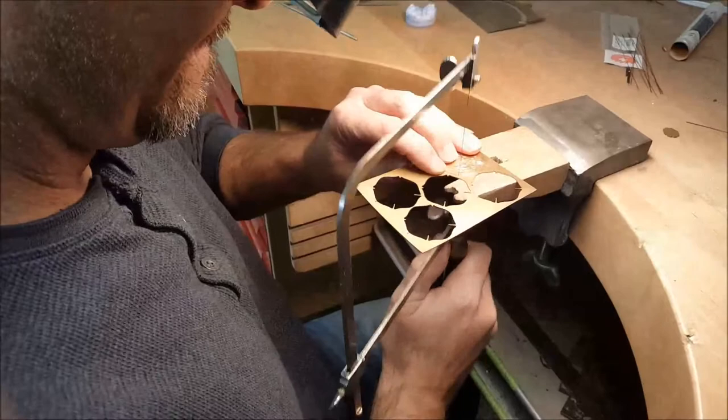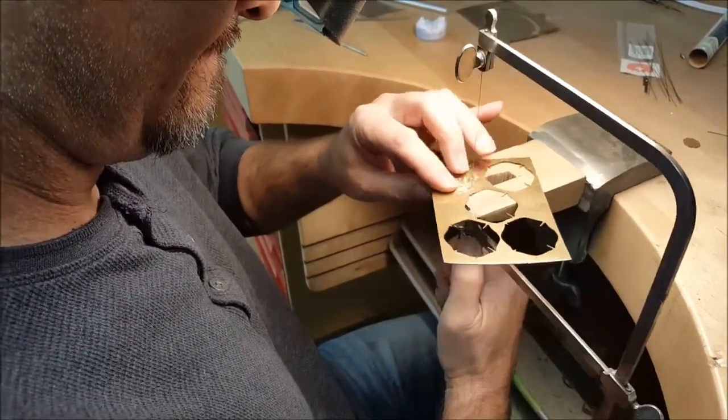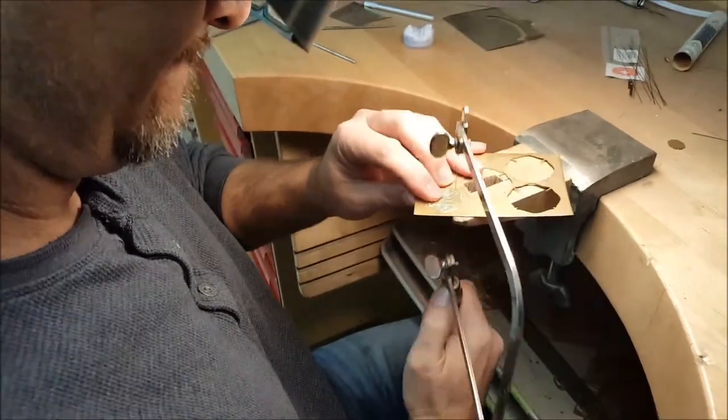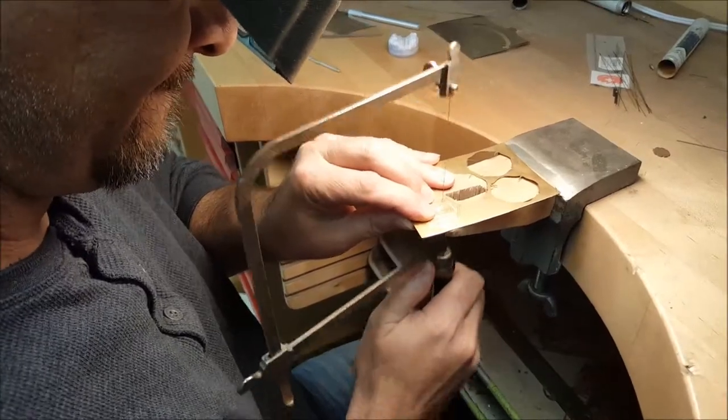At the moment Greg is actually hand cutting a custom figure. This is something that we really like to do here — it makes a buckle very personal and it works really well for corporate and organizations. This particular one is for the Foothills Fire Department.